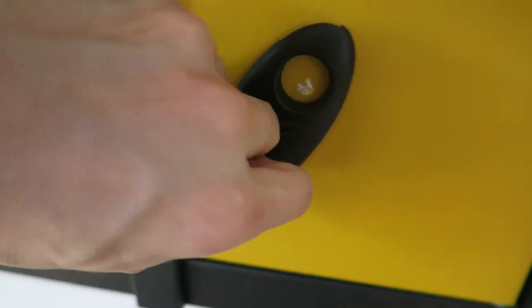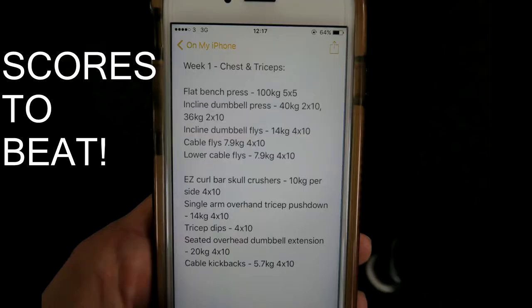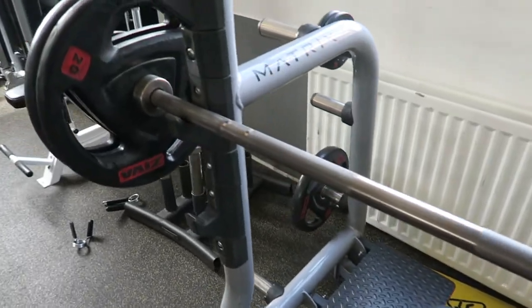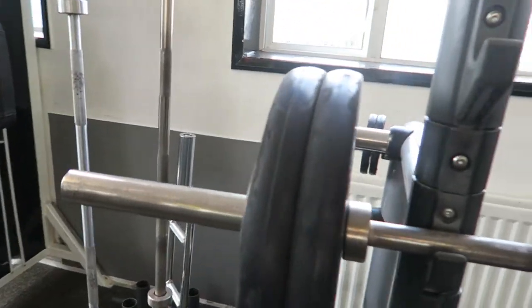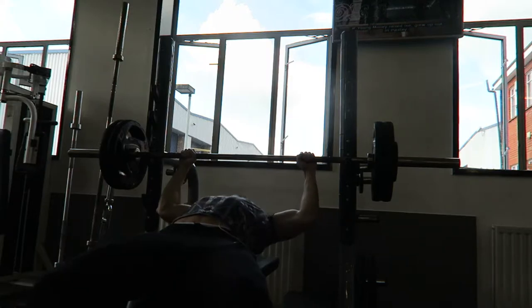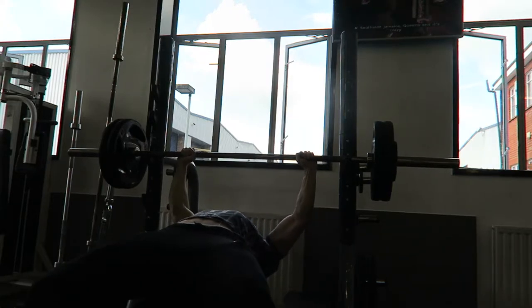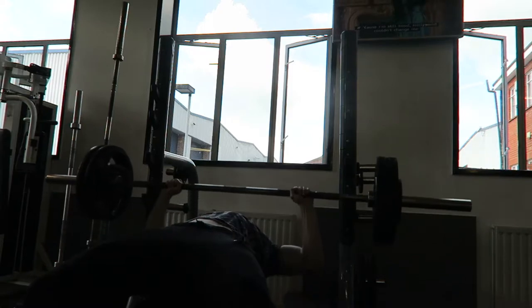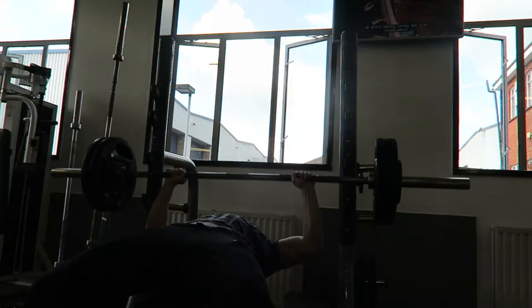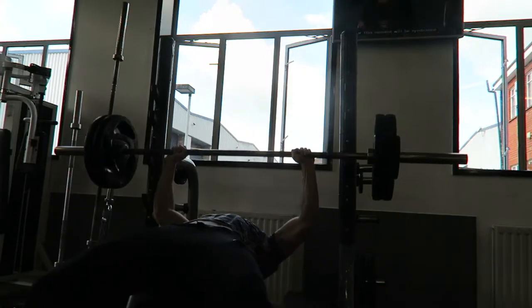Enjoy the voiceover. First exercise guys, bench press. We did 105 kilograms, five sets, five reps. Well we got three sets of that and then we dropped it down to 100 kg and got the remaining two sets.